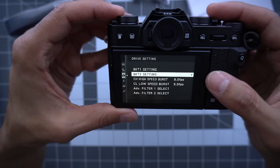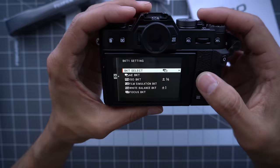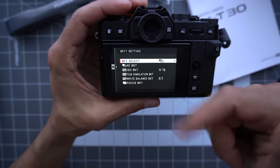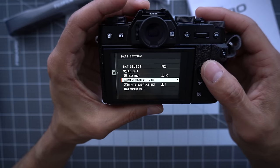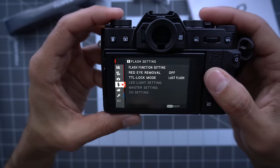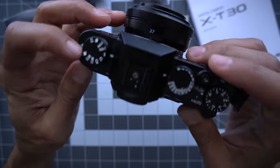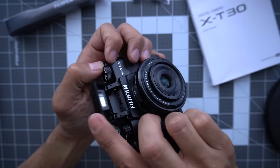The bracket setting lets you change what you want to bracket — usually three shots of something. You could take three different film simulations or three different white balances. Flash I'll ignore because you obviously need a flash. And you should never, ever use this built-in flash — see my videos on that.